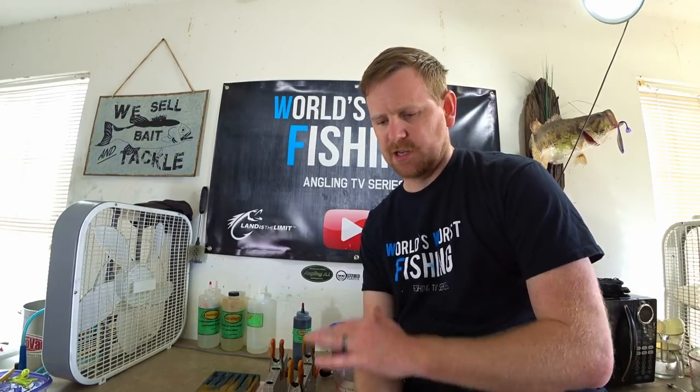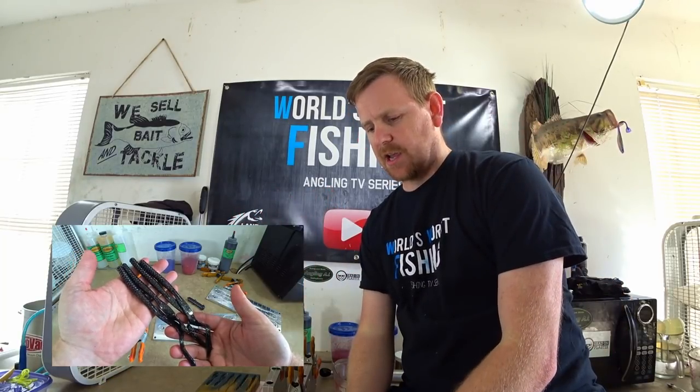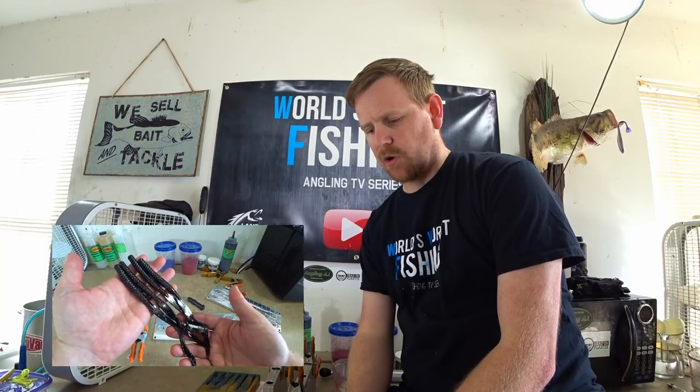Welcome back to the World's Worst Fishing. I'm Chris Jones, and today we're continuing another popular colors episode. This is a really great color — very simple. I think anyone can make it, probably on their first try, and get it just about perfect. It's a really cool, unique color with an even more unique name. Today we're doing South African Special.